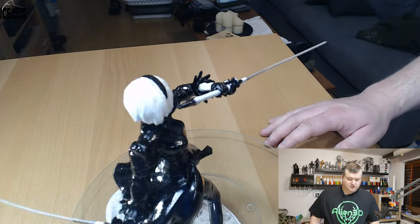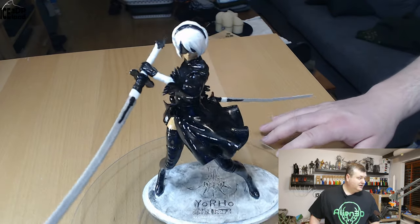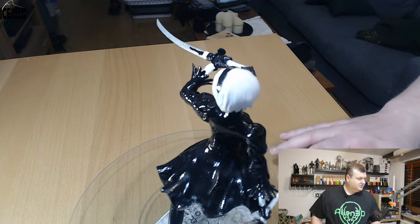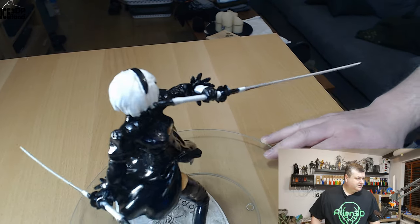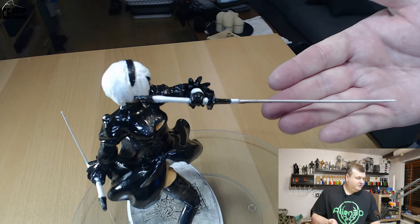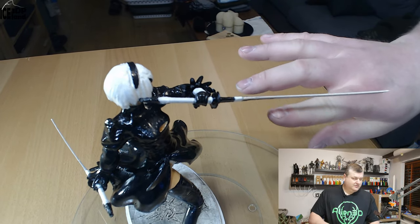It comes in several parts, printed on my Elegoo Mars in resin. The detail in the model is quite good, and the swords — like you can see — the swords are really thin compared to my hand.